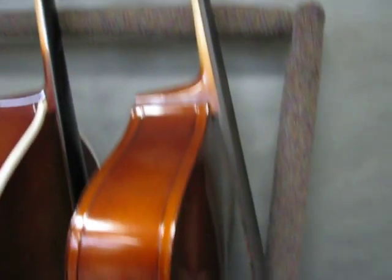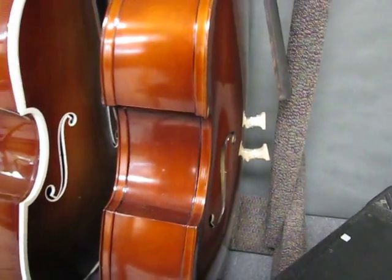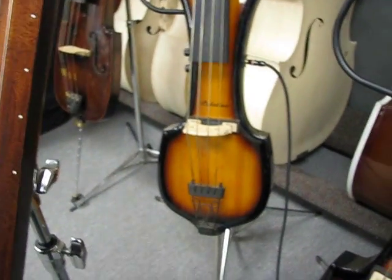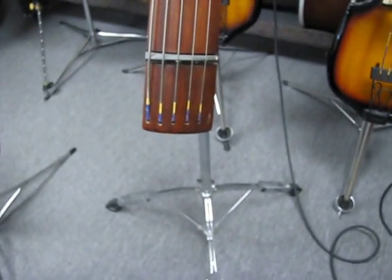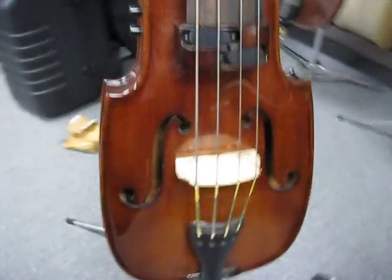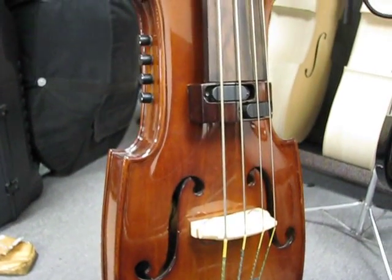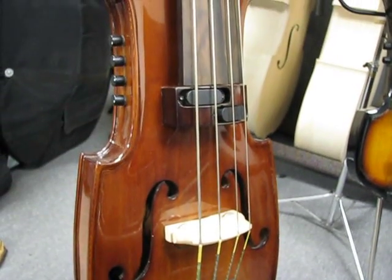Here's a Milano MV40 that needs to be run through the setup — it's strung up, ready to play. Then we have a couple of Palatino electric upright basses, the VE500 three-tone sunburst, and a six-string ergo bass. We also have a couple of carved body electric uprights by Universal — they quit making them, so we got the last few they had in the country.